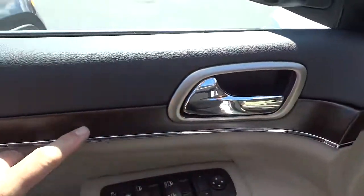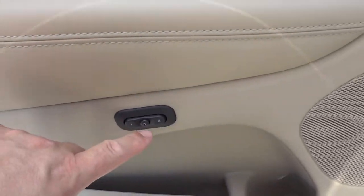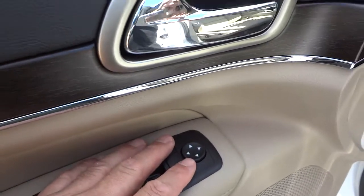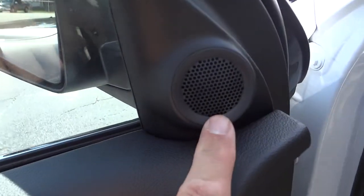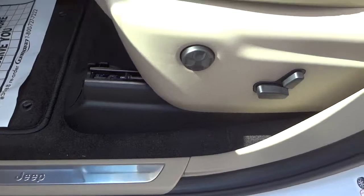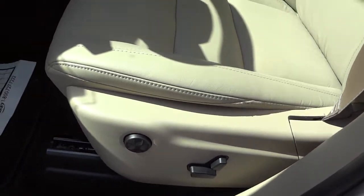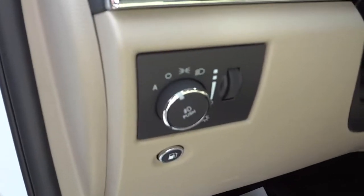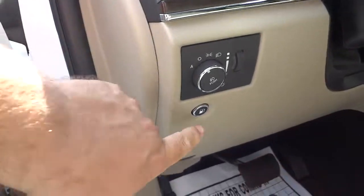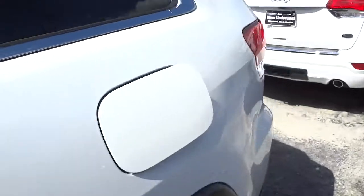There are heated side mirrors. Here's the inside of the driver's door — you've got wood grain trim, a bottle holder, presets for your power seat, power door locks, window controls, side mirror controls, a tweeter, and the Jeep emblem. Here are your power seat controls with lumbar support and the automatic headlights system.